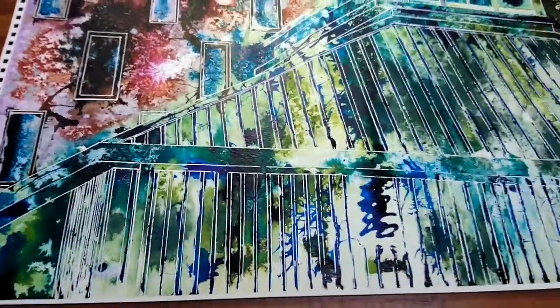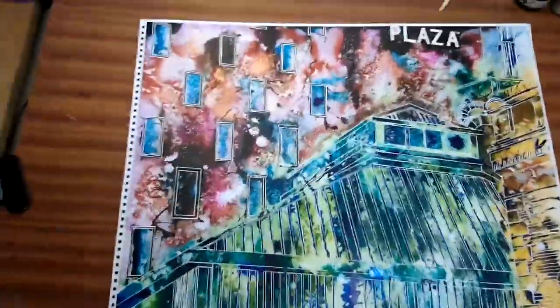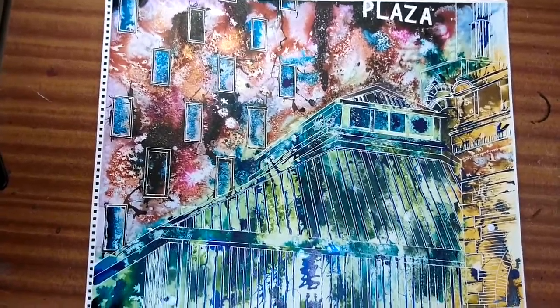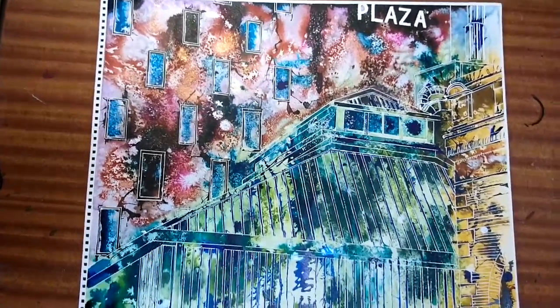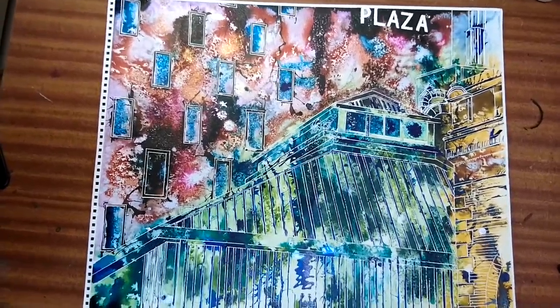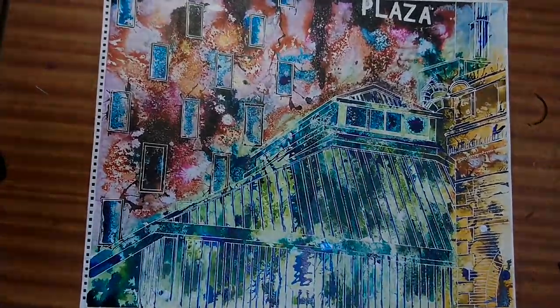And there we have it — that is Hot Tin View. Just going to move my lights back so I can give you a nice view. I'm Cathy Reed, Cathy Reed Art. If you like this and would like to see more paintings, have a look at my website, CathyReedArt.com, or have a look at my YouTube channel — you should be able to find more paintings there. Thanks for watching.